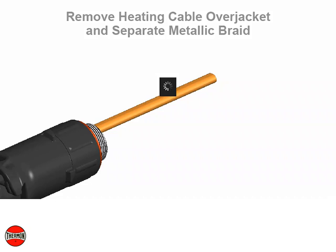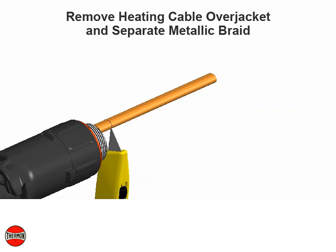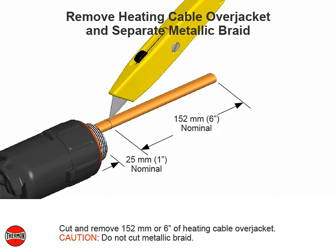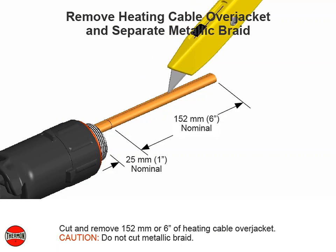Remove heating cable over jacket and separate metallic braid. Cut and remove 152 millimeters or 6 inches of heating cable over jacket. Caution: do not cut metallic braid.